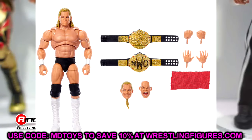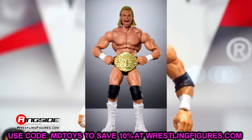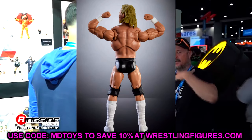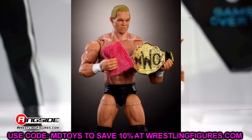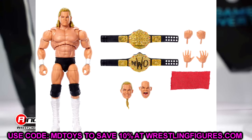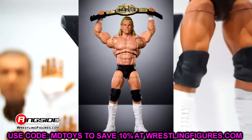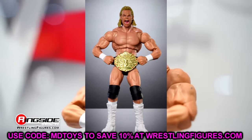I'm absolutely excited for the Lex Luger Ultimate Edition, and I know a lot of people are going to be excited about getting that newly tooled NWO championship — you can put it on your Hulk Hogans and anything else. Seeing the new updated images is a big difference from Comic Con; the lighting there isn't always great with spotlights and surrounding noise. But sitting back and looking at the images is always great. That wraps up the Lex Luger Ultimate Edition.